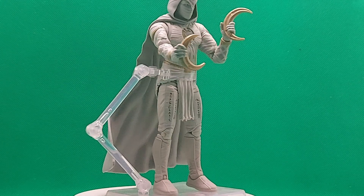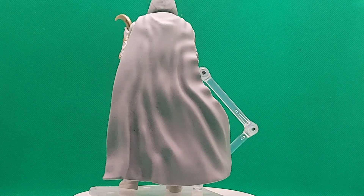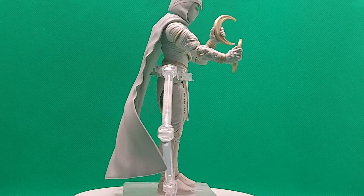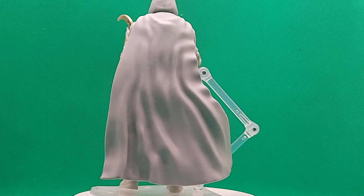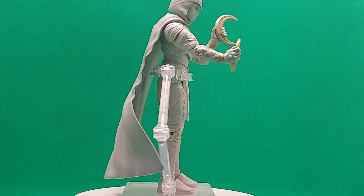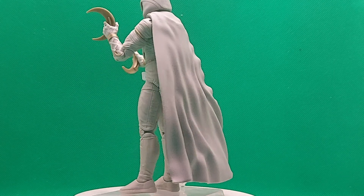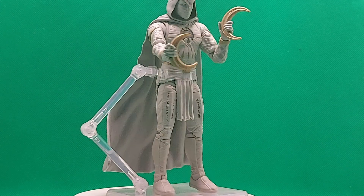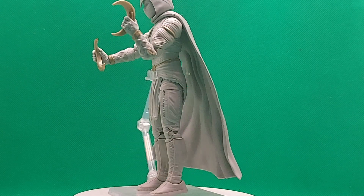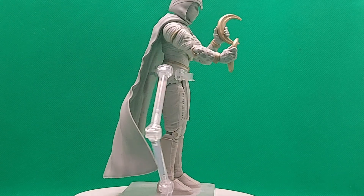Down the front there are some hieroglyphics, which I absolutely love — that detail is excellent. They've included every little feature with the robes; they're obviously meant to look like bandages, and they've done an excellent job recreating that from the show. There's also the little crescent moon on the front of the hood.